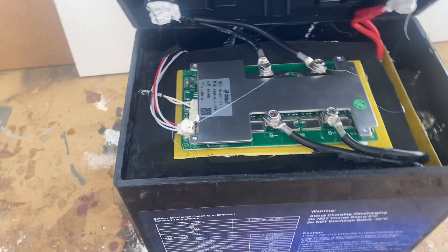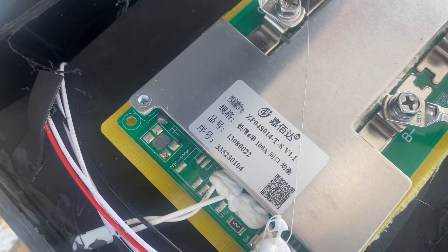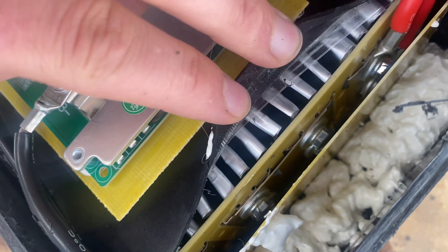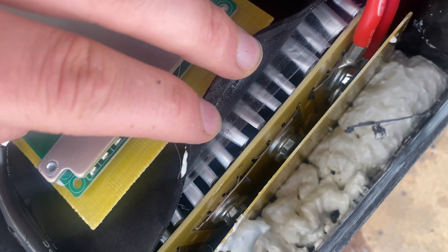This is the BMS - it's a 100 amp BMS. We've got some temperature sensors and pouch cells inside.